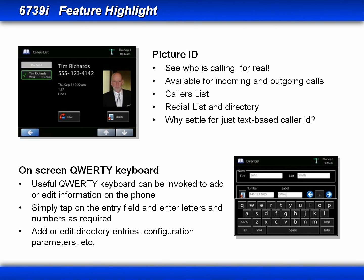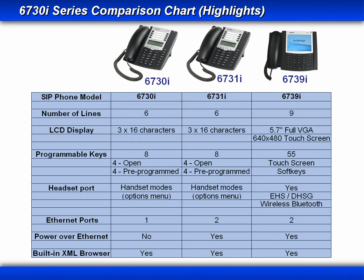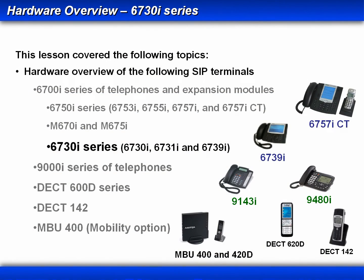Adding and editing directory entries and configuration parameters has been made very easy by using the on-screen standard keyboard. Tap on the entry field, then enter the letters and numbers as required. Now let me give you a few moments to review some of the highlights that we've seen in the 6730 series of phones. That completes this lesson on the 6730i series of phones.